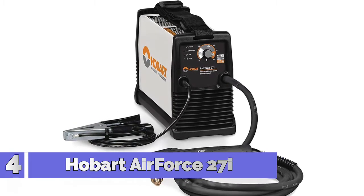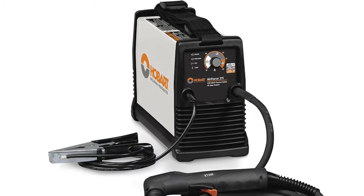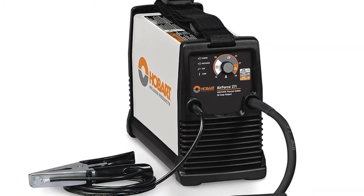Number 4: Hobart Air Force 27i. Dual voltage capability with MVP — multi-voltage plug — allows you to connect to common 120 or 240V power receptacles. Without the use of any tools, simply choose the plug that fits the receptacle.